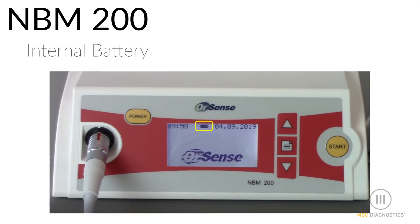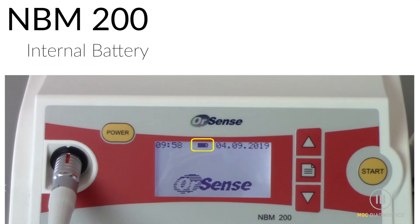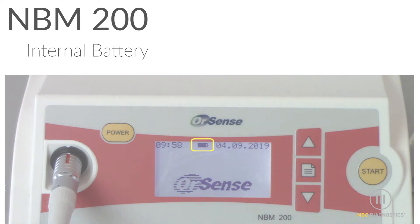The system has an internal rechargeable battery for when you want to be mobile. The front panel displays the amount of charge left in the battery. On a fully charged battery, the system will operate approximately 8 hours. Be sure to plug the system back in when not in use.